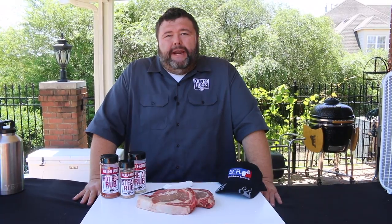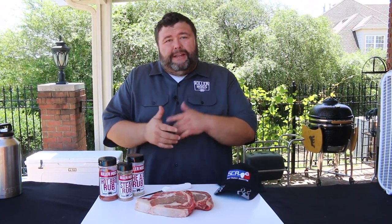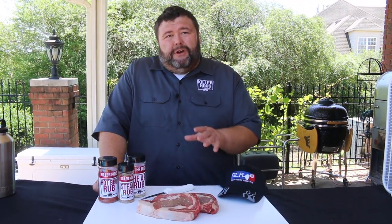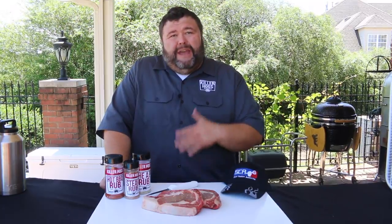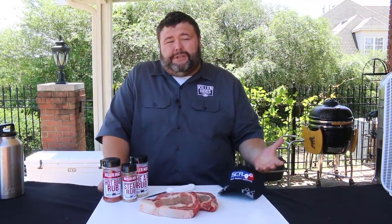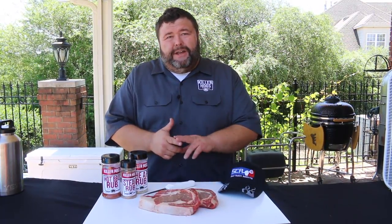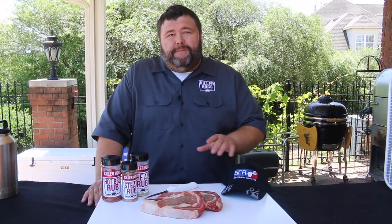Welcome back to How to Barbecue Right, I'm Malcolm Reed. Today I'm going to show you how I do a ribeye for a steak cook-off. You might have seen these SCA events popping up all over - they started a few years ago and I fell in love with them. They're fun one-day events: all you need is a grill, pop-up tent, and a cooler full of cold beer. You show up Saturday, have a cooks meeting, cook your steaks, turn them in during a 30-minute window, get blind-judged, and have results within an hour. Quick, fun, and who doesn't love cooking a good steak.